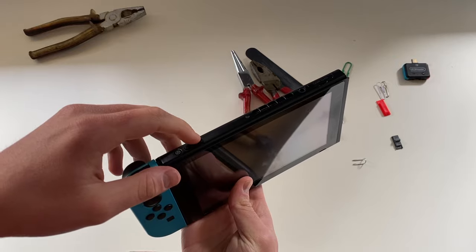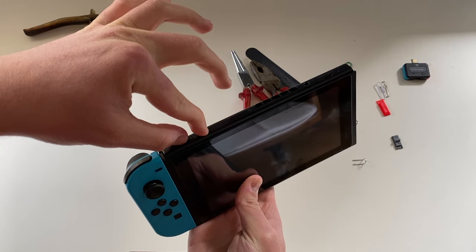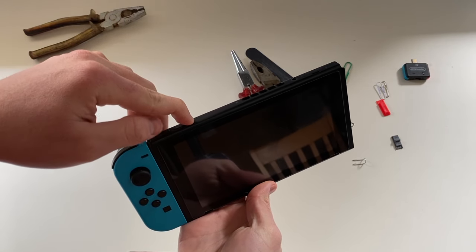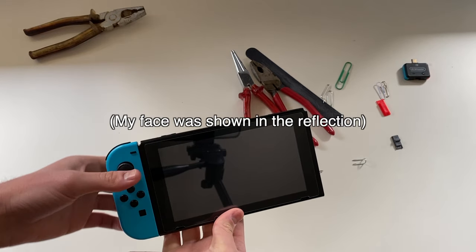Now press the volume up button, and while you are pressing it, press the power button. If you did it correctly, you should not see the Nintendo logo — the screen should stay black.